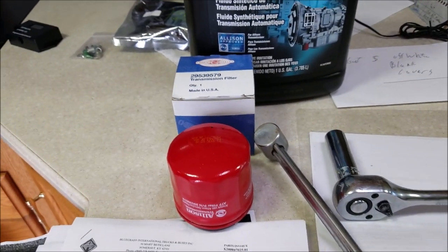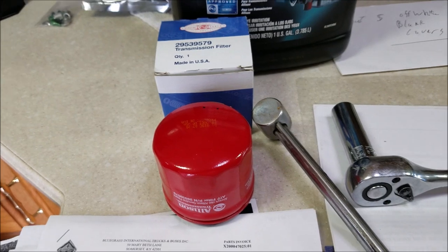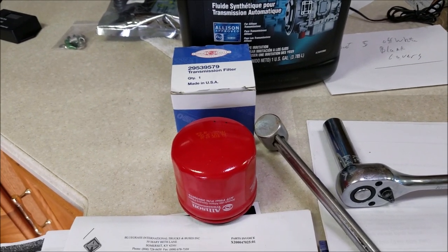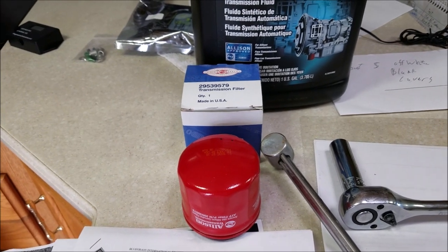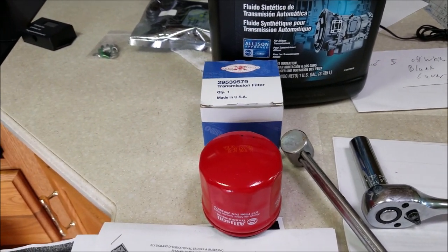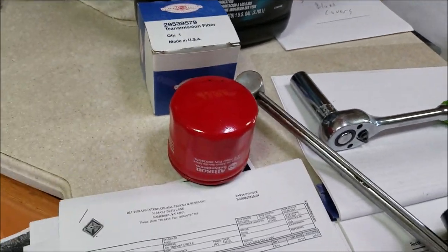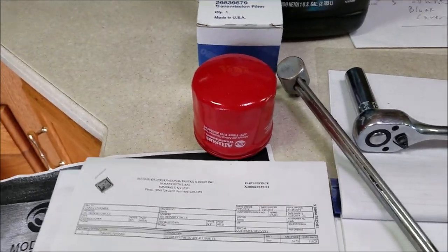Good morning. Today's project is an oil filter and oil change in my Allison 2100 MH transmission. I'm doing this in a 2005 Winnebago with a Workhorse chassis W24 — a pretty common combination with the 8.1 Vortec and the Allison transmission.